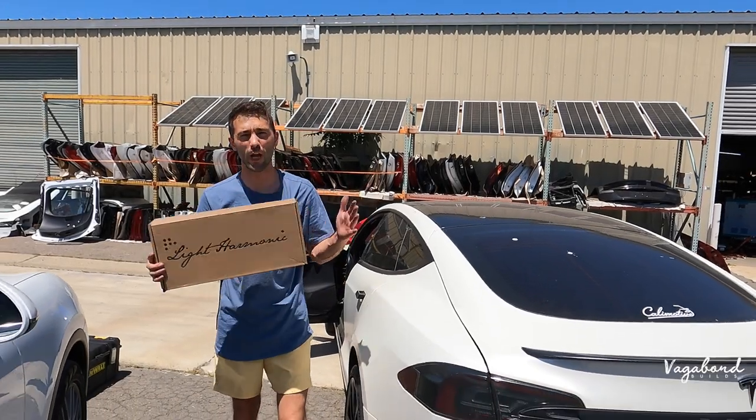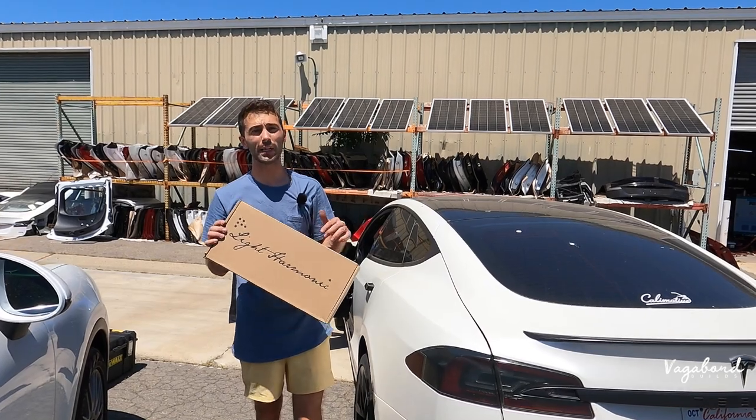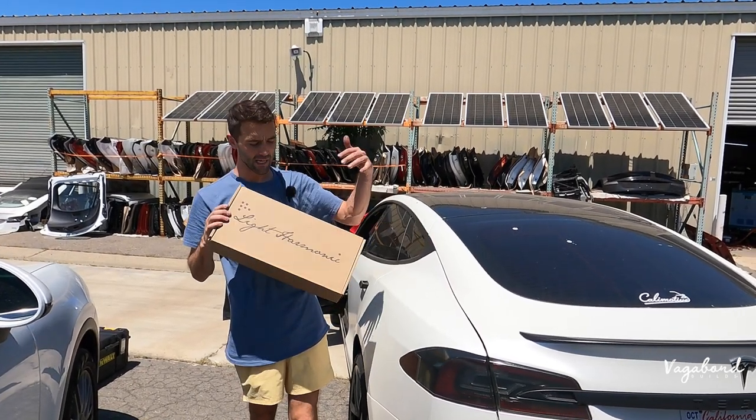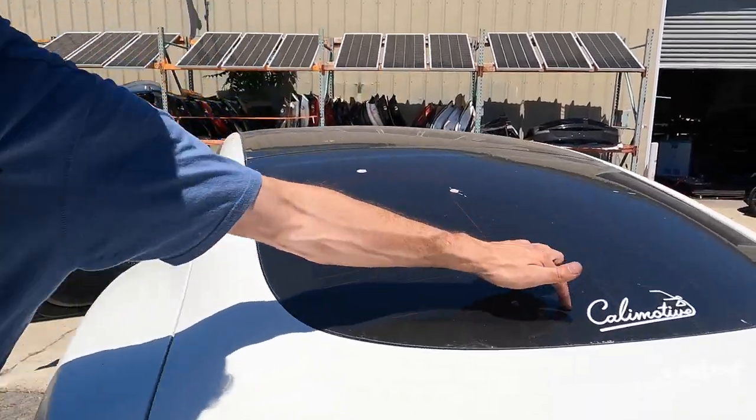What's going on guys? Welcome back to our channel at Vagabond Builds. We're doing a Generation 3 Model S 2020 door speakers installation video for you guys here at Cali Motive. Shout out to Cali Motive.